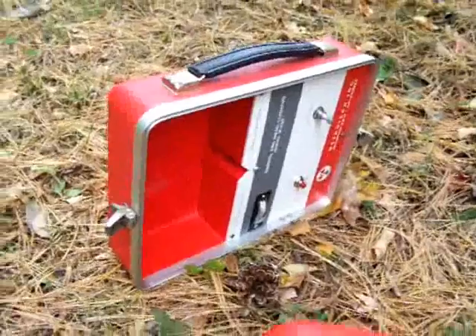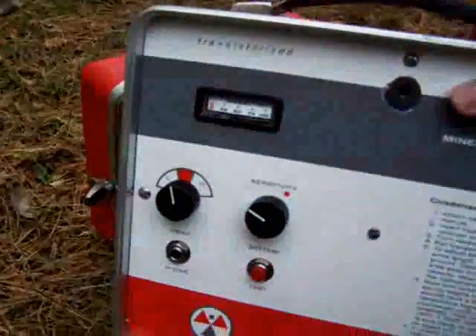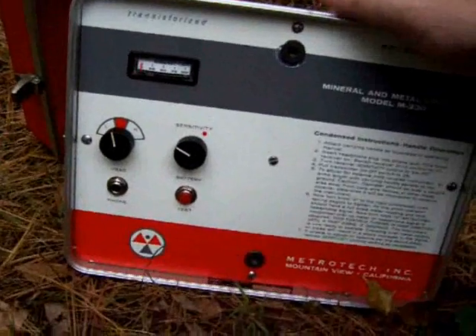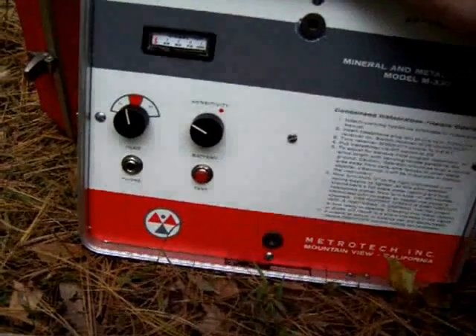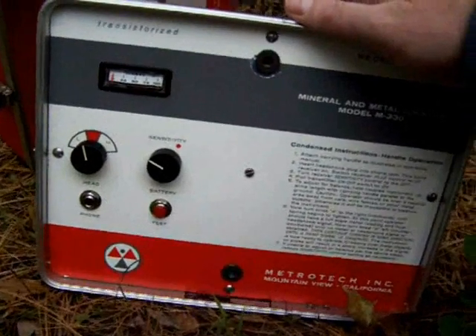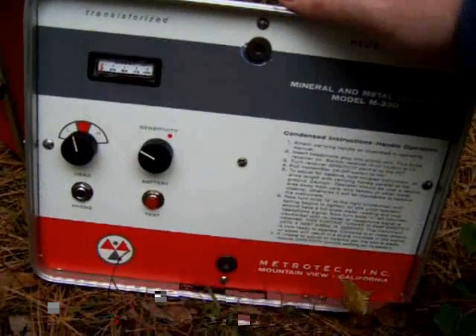So let's take the receiver and go down the line. The receiver is turned on by plugging in the headphones. You can either use a sound box or a set of headphones — either way turns the unit on.